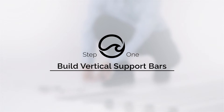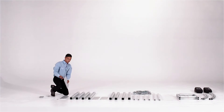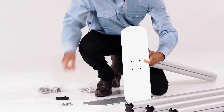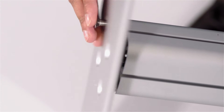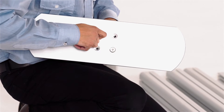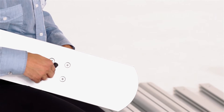First, you'll start by building the vertical support bars. By hand, attach the four screws to the bottom of the stabilizer feet and vertical support bar. Once they're in, use the Torque tool to finish tightening the screws.